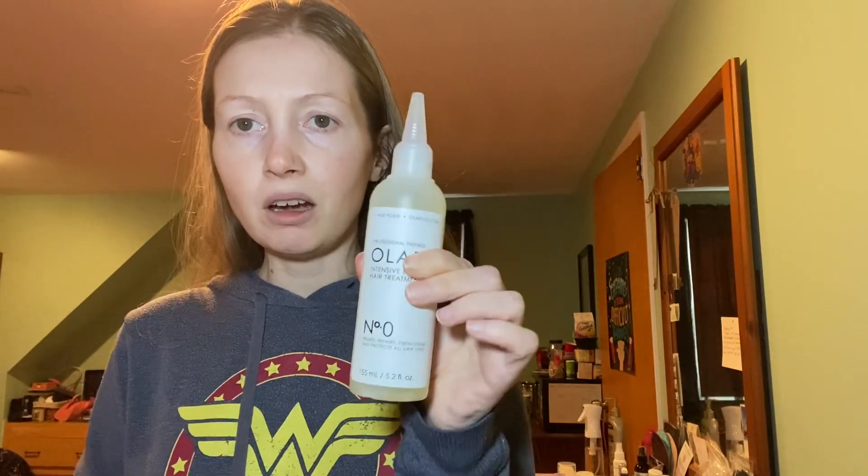All I have to do is get number three in my hair right now. Let me try and saturate it — I'm not going to be able to get it on video. I thought it was supposed to go on damp hair. Directions say: apply number zero to dry hair in small sections, saturate from root to tip, hair should be damp, not drenched. I misread that — I thought it goes in when your hair is damp. So that changes things.